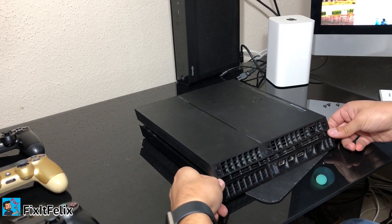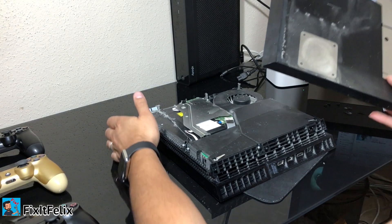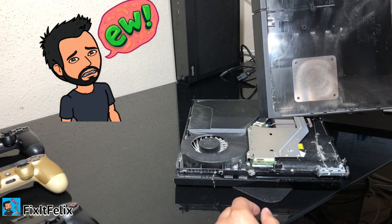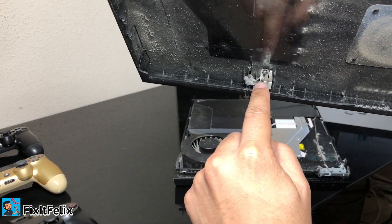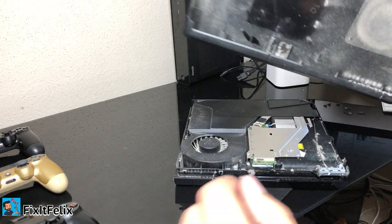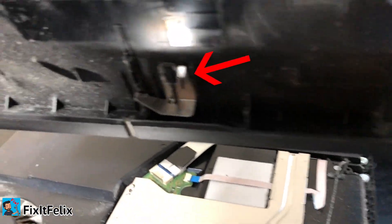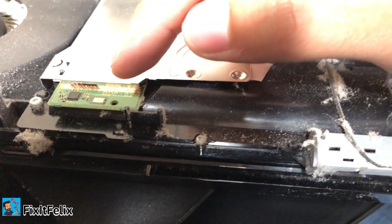Now you can just pull up and the cover should come out. Once you're in here you can clean your PS4 — there's a bunch of dust on it. This part here is the contact that triggers the eject option. This metal piece right here makes contact with that part and causes the disc to come out.